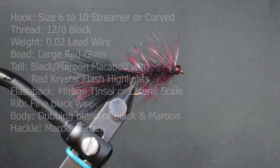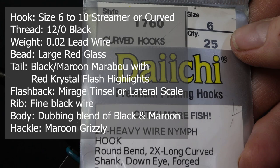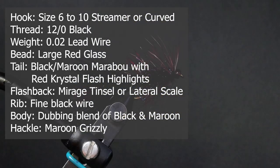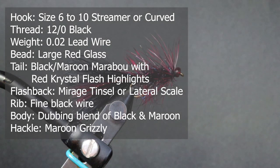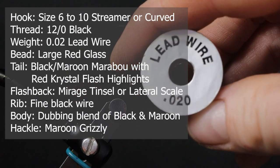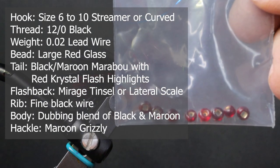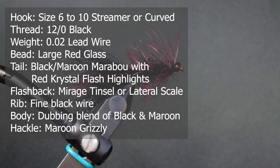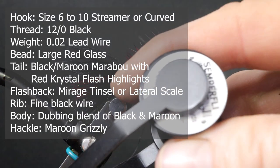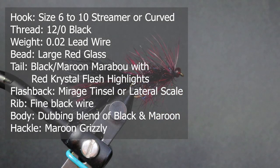Make sure you have these materials ready before you tie the fly. For a hook I'm using a size 6 curved hook, Daiichi — you could use a straight shank, anywhere from a size 6 to a 10 is fine. I'm going to put some lead wire on there, 0.020. For a bead I'm just using a red glass bead in large; they come in large or 1/8 size. For thread I'm using Semperfly Classic Waxed in black — I think it's 12/0.